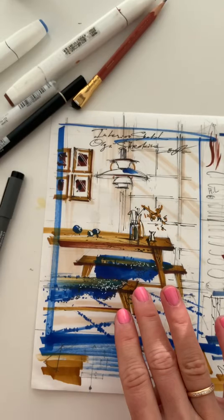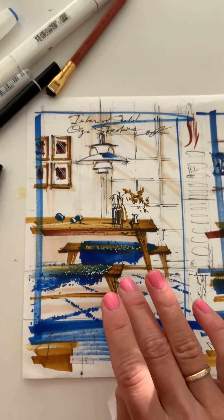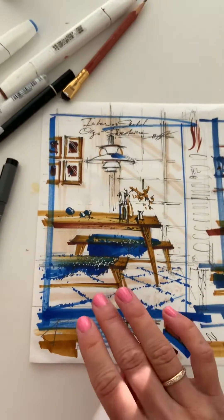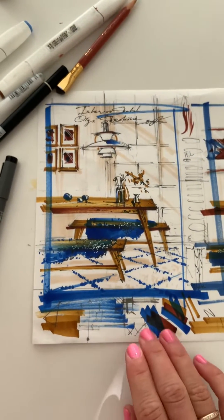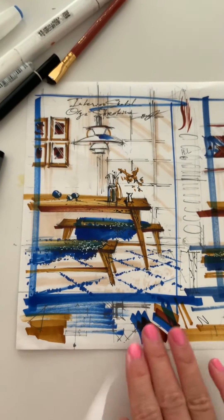This interior is in one-point perspective — one of the most popular types of perspective for interior designers and architects. I'm sharing with you all the secrets of marker technique and how to apply markers.